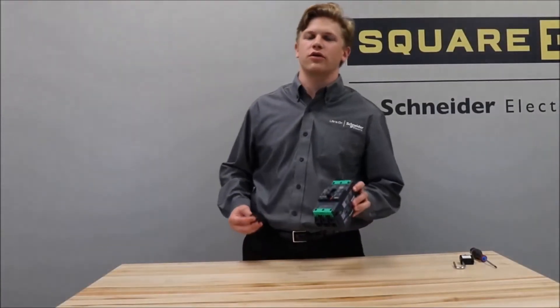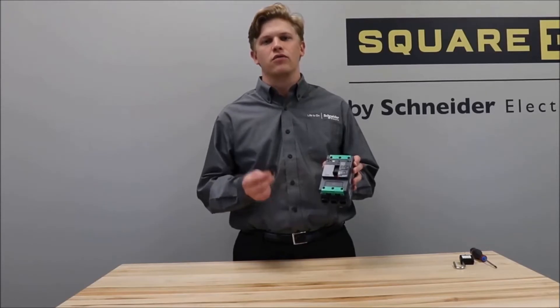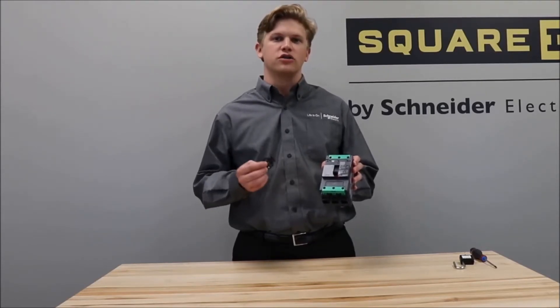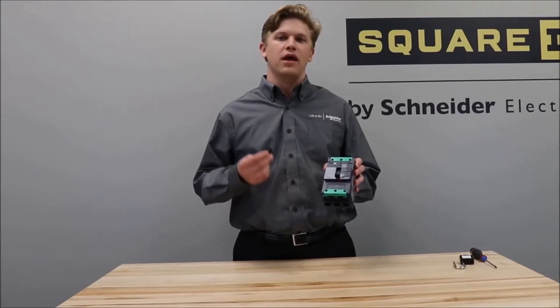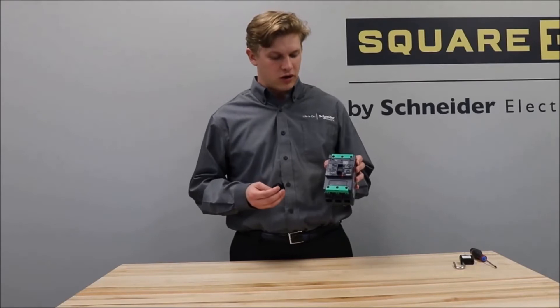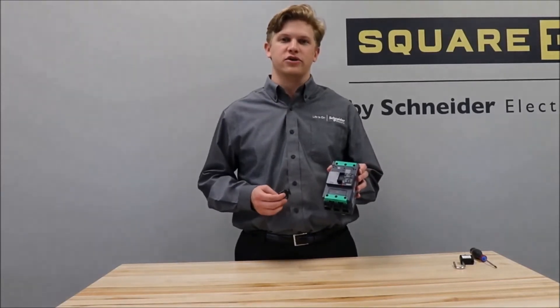In this video we'll be showing you how to install the S29370 removable padlock attachment for the off position onto a power packed B-frame, H-frame, J-frame, or L-frame circuit breaker. For this video we'll be using the power packed B-frame circuit breaker.